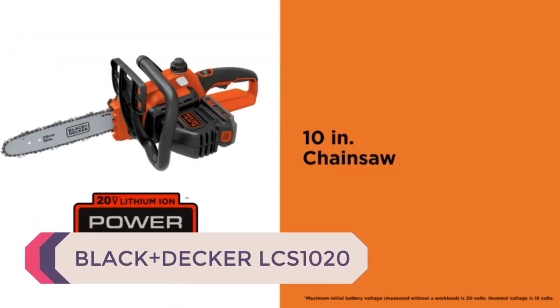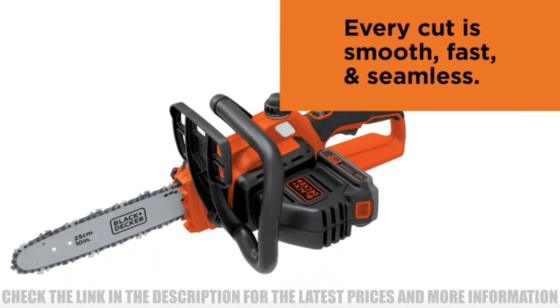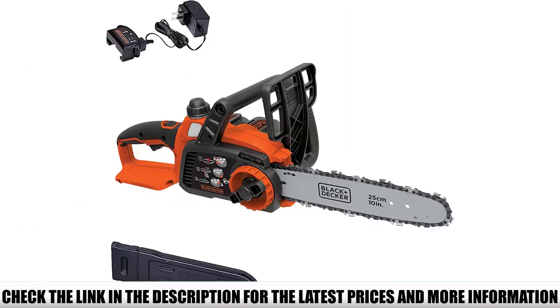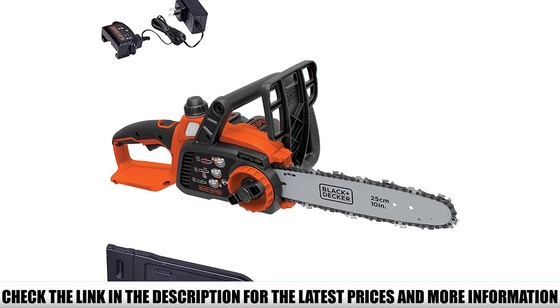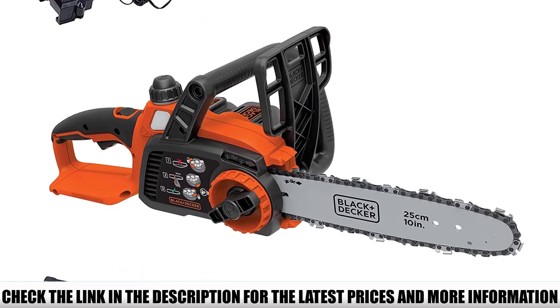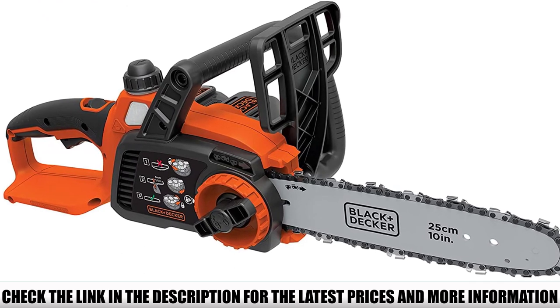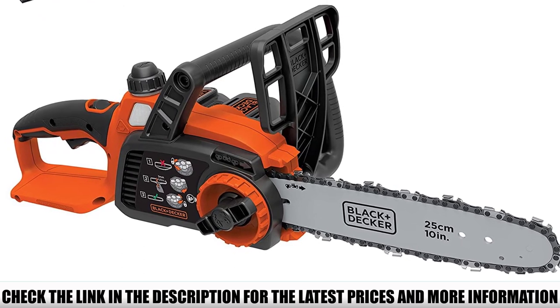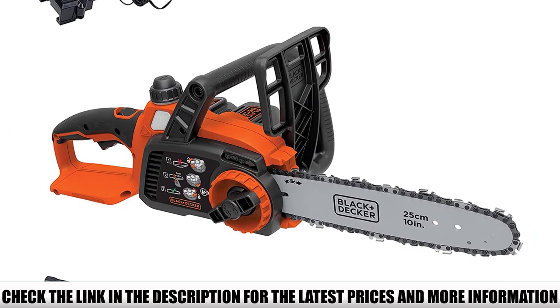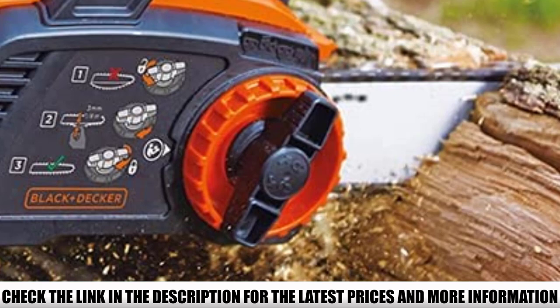Number 5: Black+Decker LCS1020. One of the most affordable battery-powered chainsaws on the list, it comes with a battery and charger included. The Black+Decker LCS1020 is an ideal tool for perfect and smooth cuts, featuring a lightweight design that handles all your wood cutting tasks. The wraparound handle ensures perfect horizontal and vertical cutting performance and gives you complete control of the tool. A simple side-mounted chain tensioning system requires no tools for adjustments.